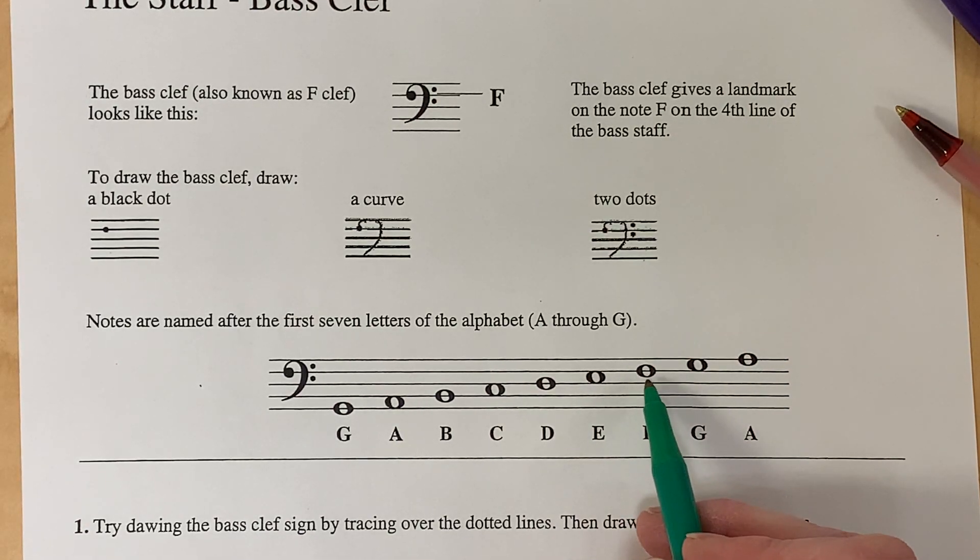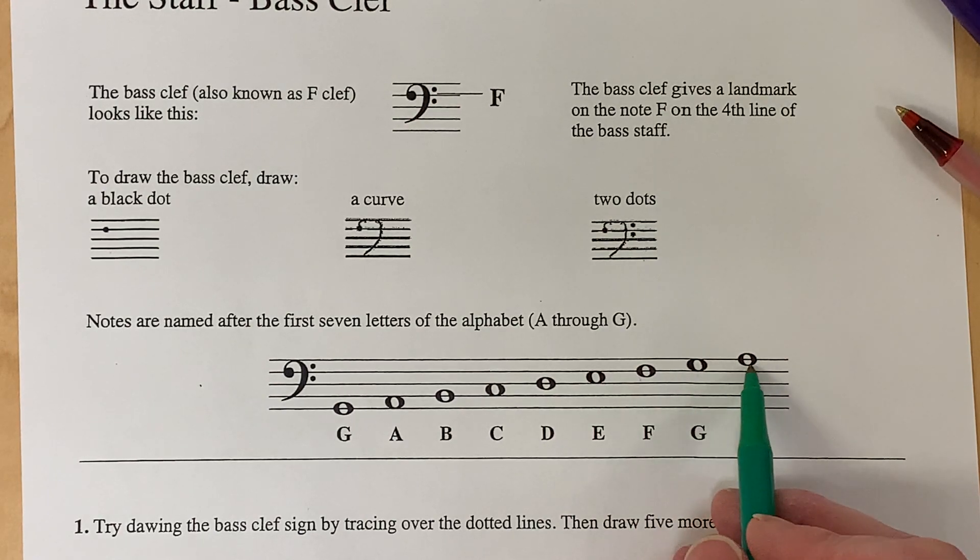So we know this is F, and going up we go A, B, C, D, E, F, G, and then we start over again on A.